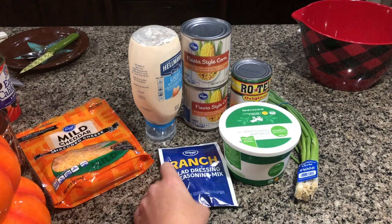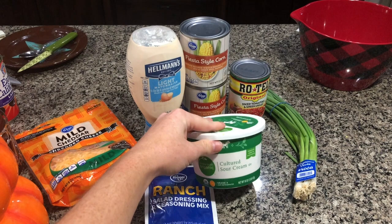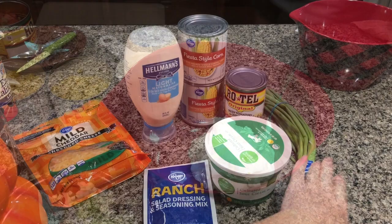Okay, for this dip you're going to need some shredded cheese, a ranch seasoning packet, mayonnaise — and you want to use mayonnaise, not Miracle Whip, straight mayonnaise — sour cream, two cans of Mexican-style corn (I got the off-brand, so it's Fiesta-style corn), a can of Rotel, and some green onions.